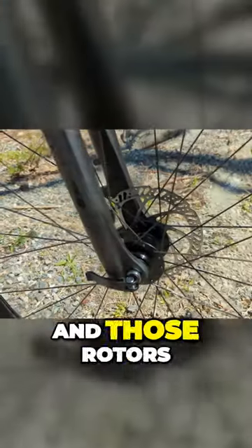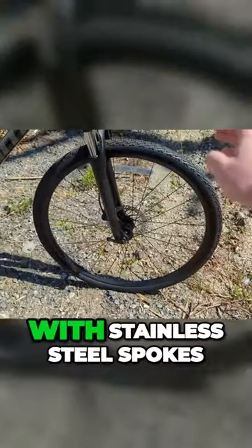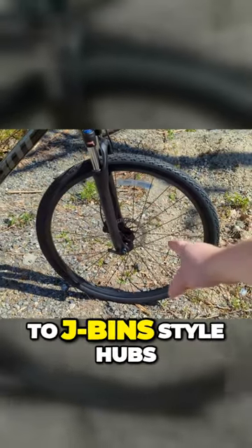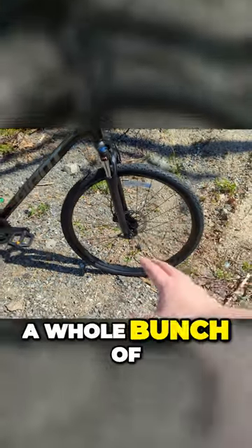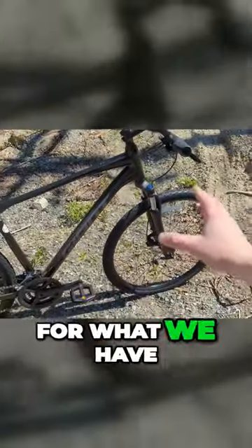Those rotors attach to aluminum Giant rims with stainless steel spokes and J-Bend style hubs — which is a whole bunch of tech talk to say that they're double-walled and reasonably durable for what we have in front of us.